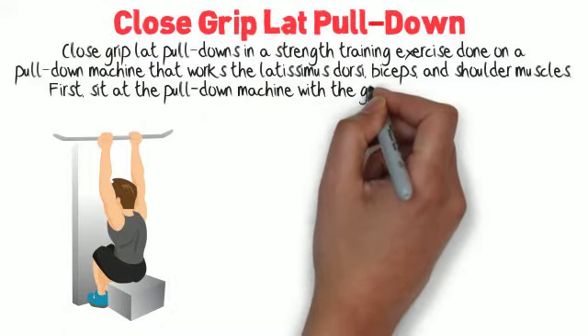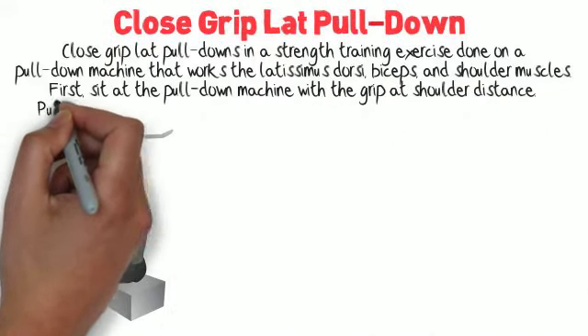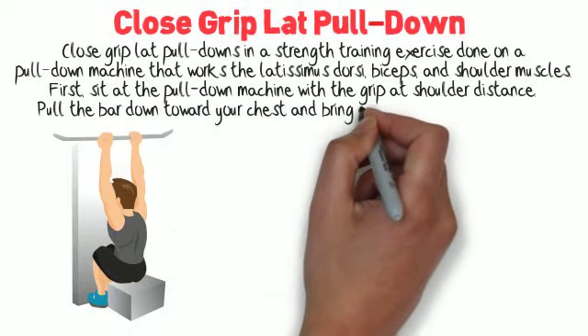First, sit on the pull-down machine with the grip at shoulder distance. Pull the bar down toward your chest and bring it back to starting position.